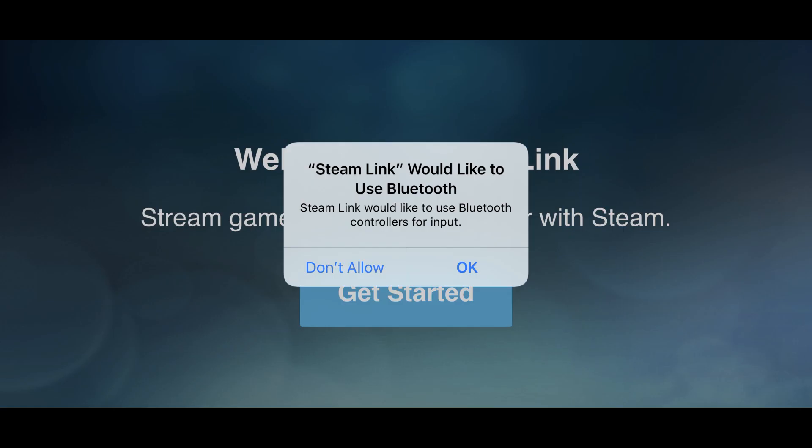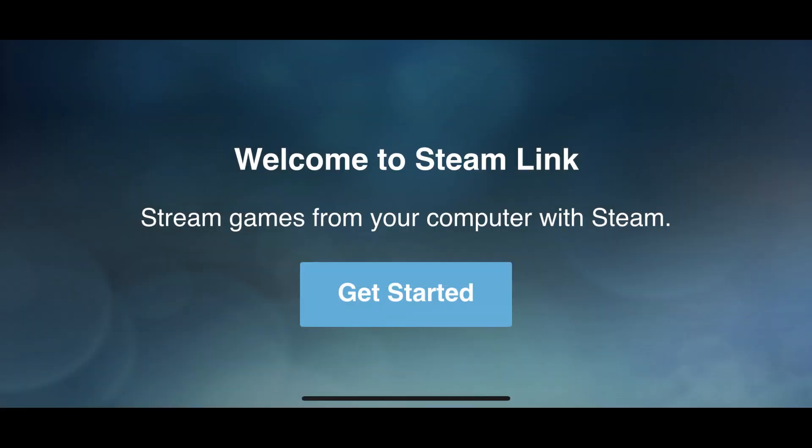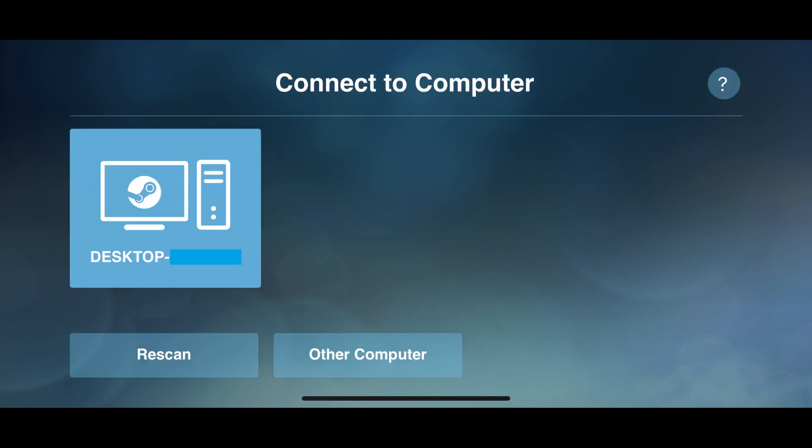Step 4: Launch the Steam Link app on your iPhone or iPad. Tap OK when the prompt appears on your screen asking if Steam Link can use Bluetooth. The Welcome to Steam Link screen is displayed. Tap Get Started on this screen.